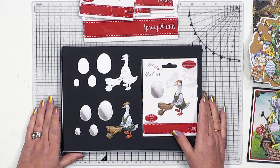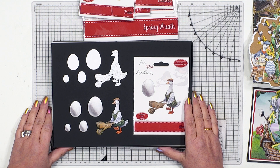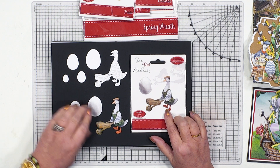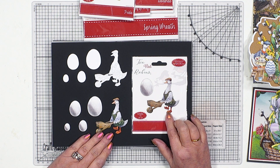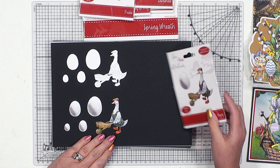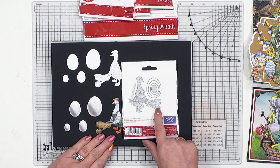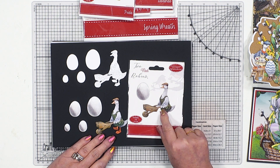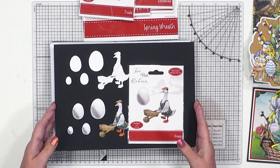First of all, Huey — oh my goodness. He has got the most fabulous feet; his feet are just adorable. He's carrying the eggs in his basket, of course, in his wheelbarrow. We have got the reflections for you, and this is a set of five dies. You've got five nested ovals for the eggs, then you've got the wheelbarrow, and there he is in his flat cap and his little feet. He's got his little belt round his waist and a little pocket there as well.